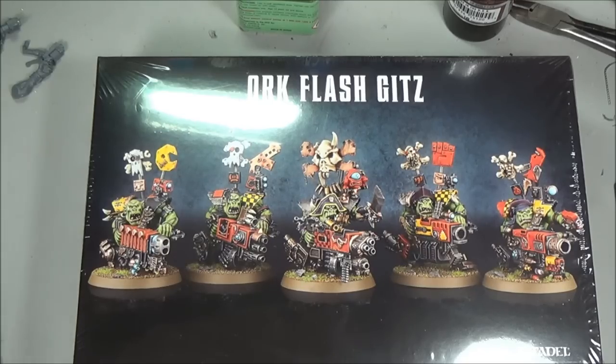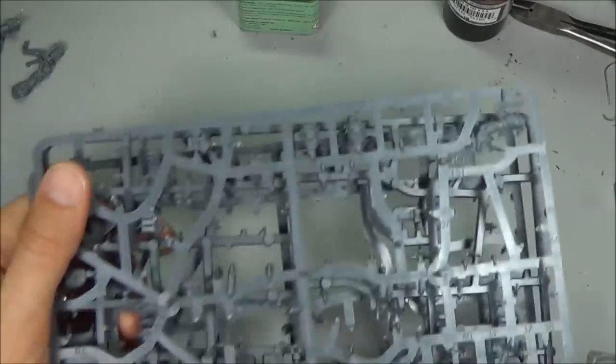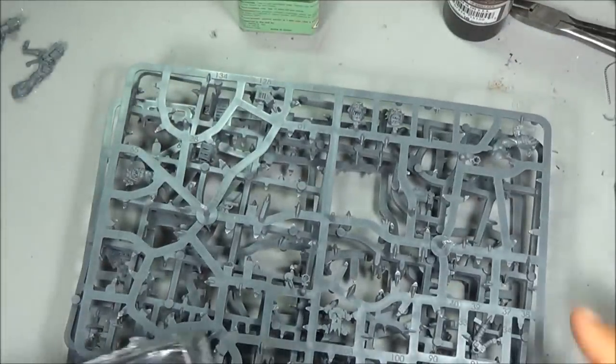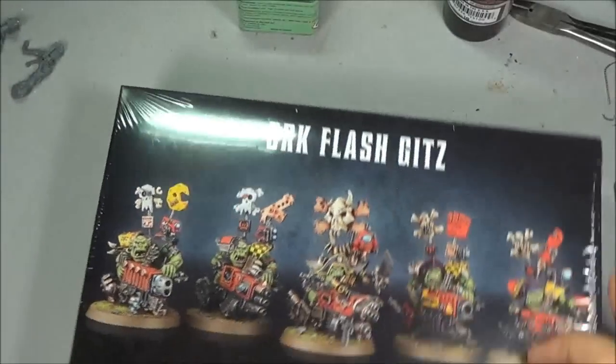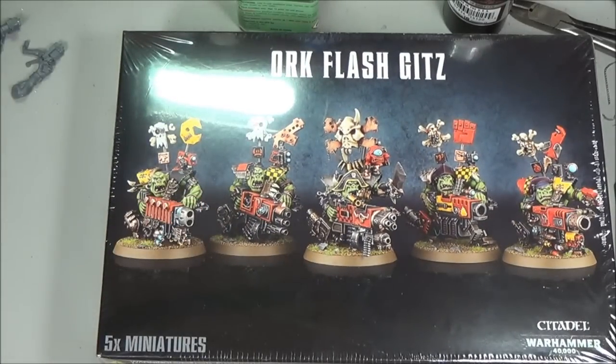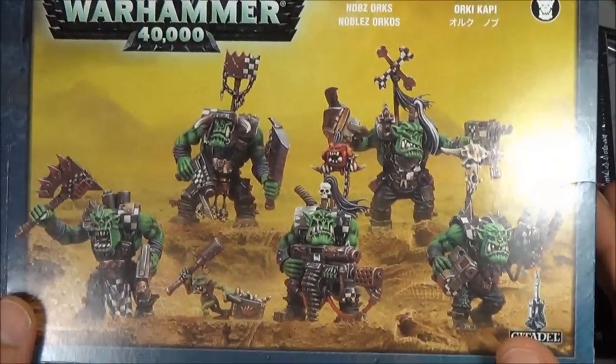Welcome to another tutorial. This one we're going to look at the Flash Kits again. This is another box - I've got my leftover sprue from the previous set if you want to check out the assembly, I've already done that. So in this one I'm going to take another box of Flash Kits and a box of Knobs and do some kit bashing here.